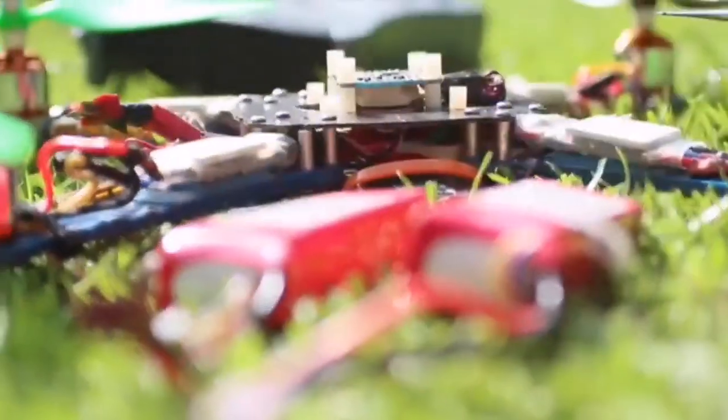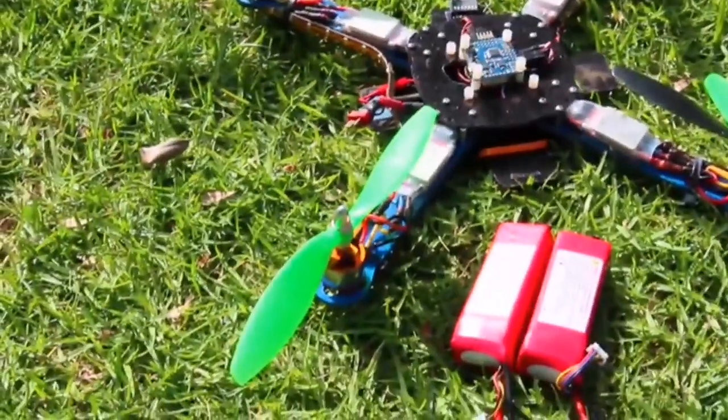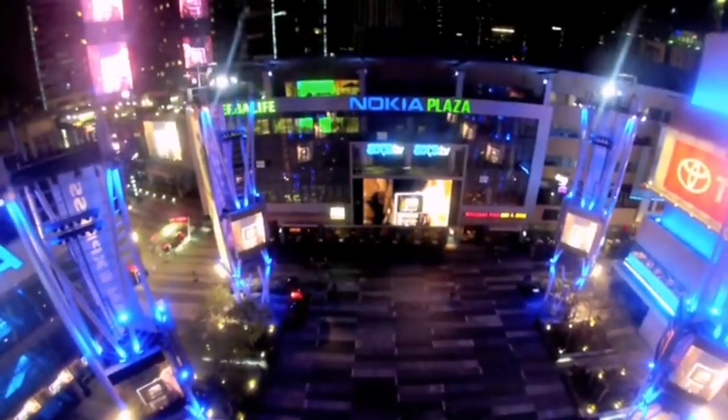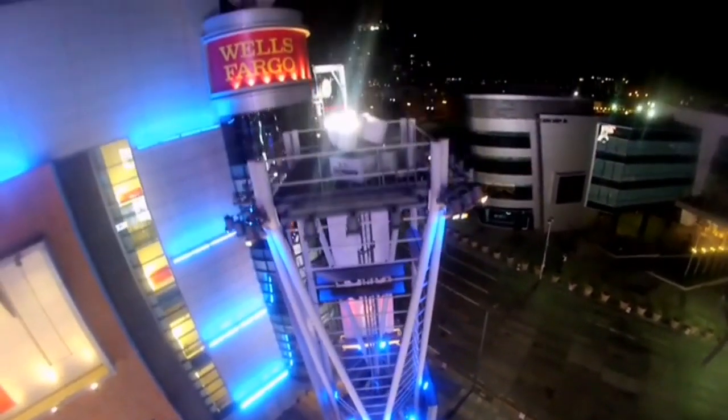Throughout multiple generations of testing, we found out that the 2200 11.1 volt battery is the best solution for the 4Bot. And what's even greater about this is you could actually run two 2200 batteries and be able to get almost double the flight time, with just carrying the device that we send you in our package.